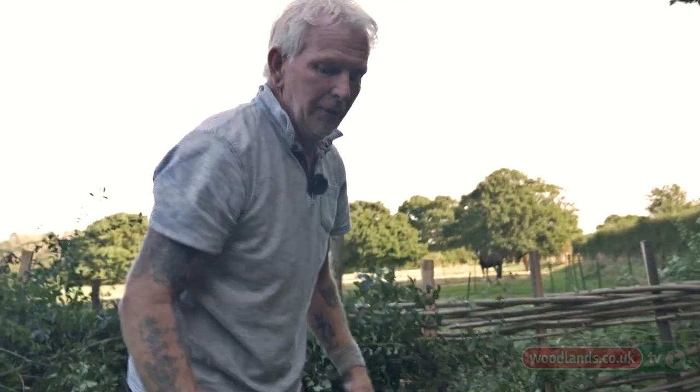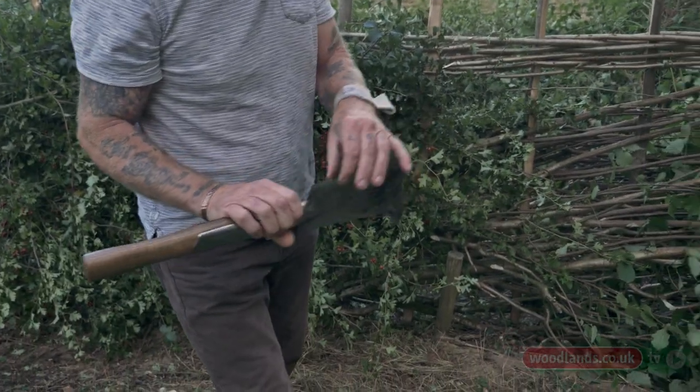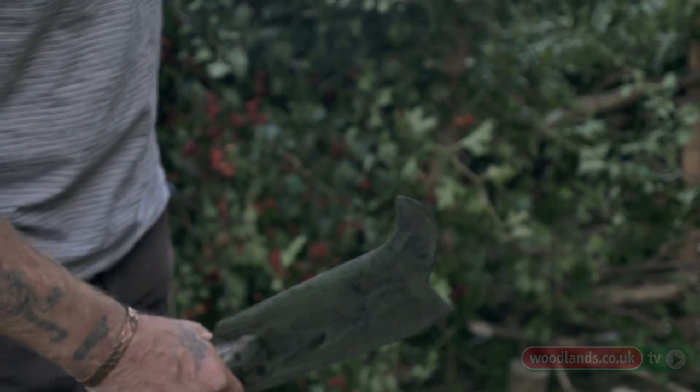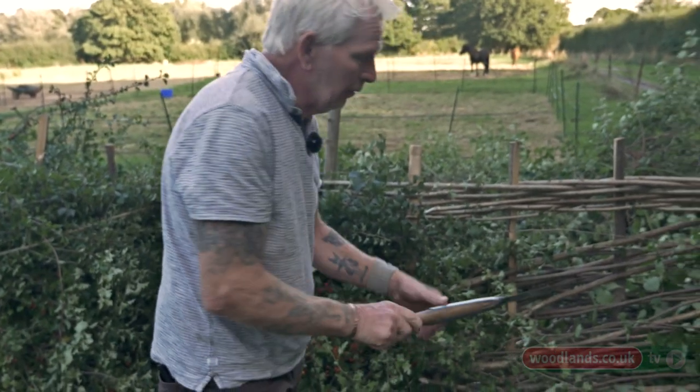Then when we come to the laying we use something like this. You've got two tools in one here. This side is like having a small axe for doing my pleaching on the small stuff. When I've pleached it and laid the hedge over I will use this side to knock off the heels.